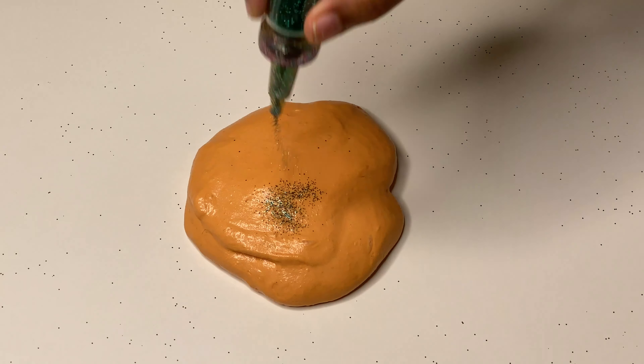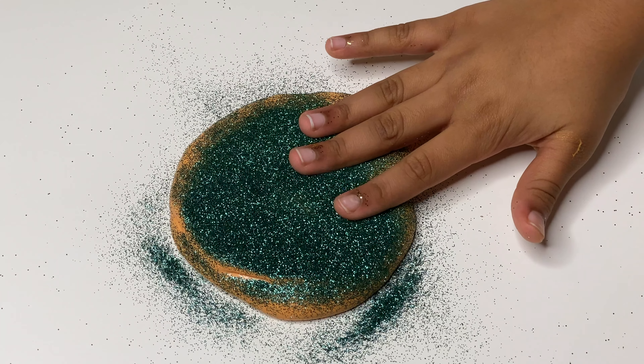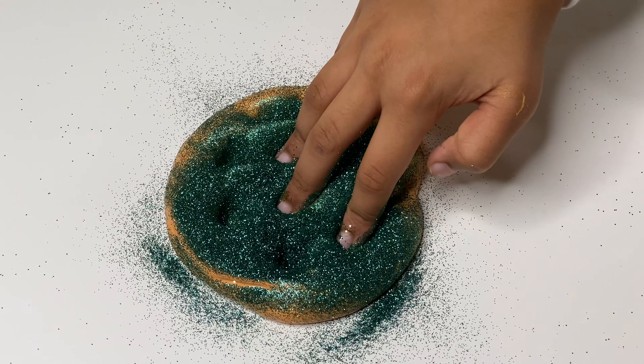Orange is another one of my favorite colors. Metallic green goes so well with it — don't you think? You must try this. I don't want to take my hands off.